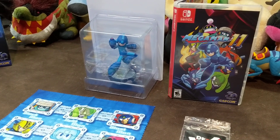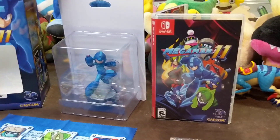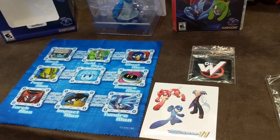And there you have it for the Mega Man Amiibo Collector's Edition: you get the tall box, the Amiibo, the case, the cool Wily patch, some stickers, and the cleaning cloth for your Switch.